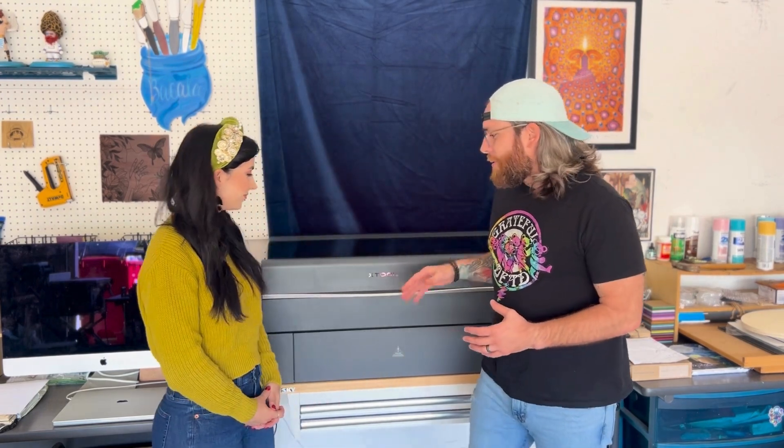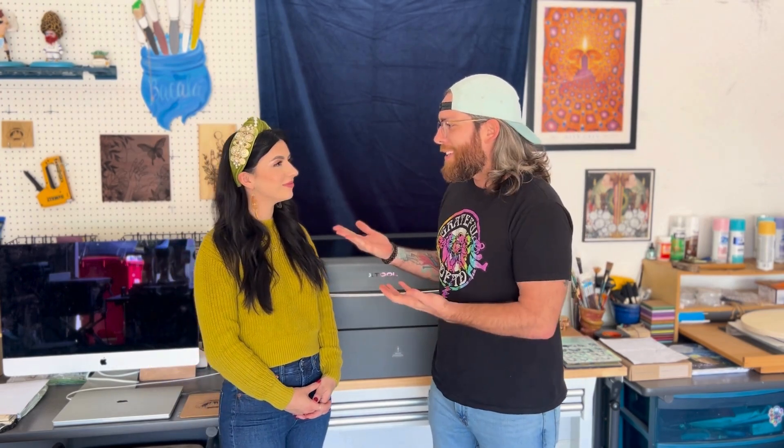Hey everyone, my name is Anthony and I'm Sarah, and we're laser business owners. Our business is built by Bacala. We've been using the X-Tool laser system for about a month and a half now and it has absolutely blown us away. It has completely transformed our business, allowing us to do so many new things — most importantly, we've been able to really launch my wife's business full-fledged doing jewelry at home in our garage.